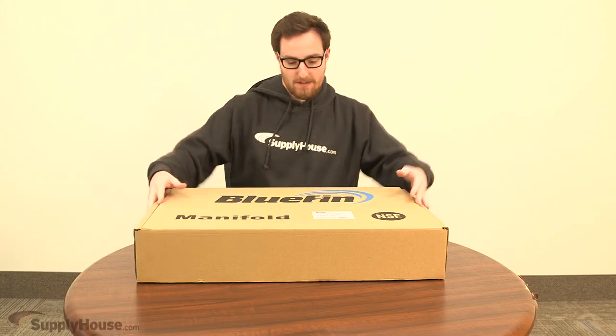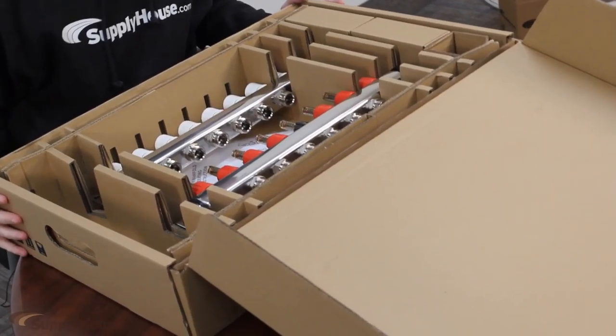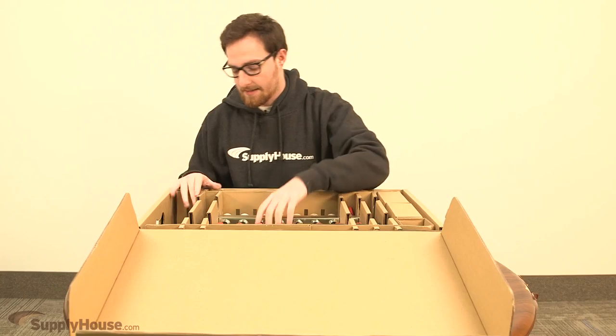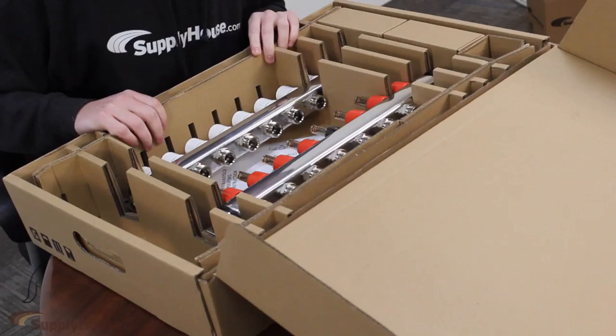Hey, this is Dan with SupplyHouse.com and in this video we're going to unbox a Bluefin manifold. The cover folds back like that. Here we have an 8-loop manifold that's held up by these cardboard pieces to keep it all centered so it's not banging around in transit.